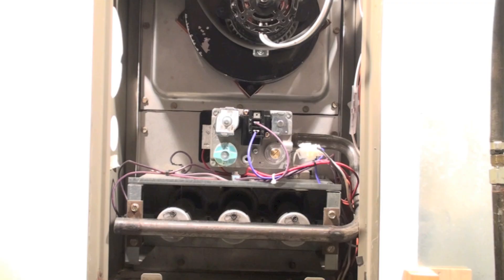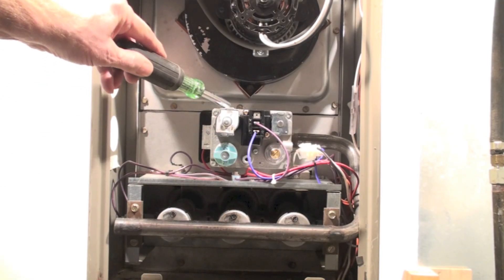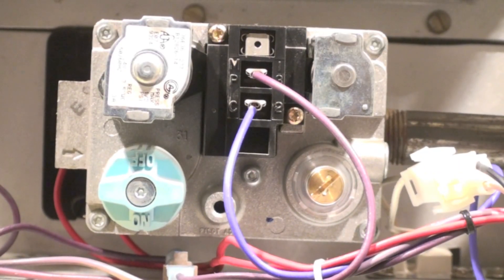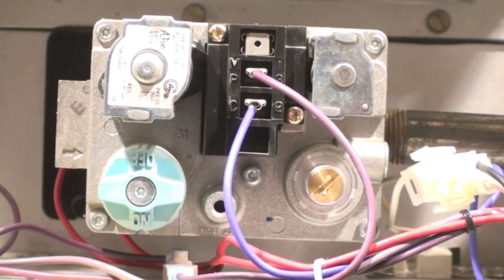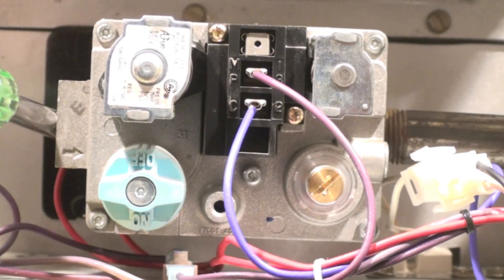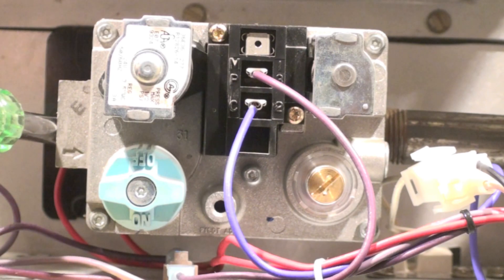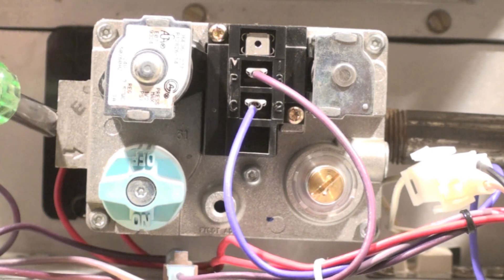This furnace is about 23 years old. The first thing you're looking for is the gas valve — right here. I'm looking for an aluminum tube. I don't have gas hooked up right now, but there would be either a flex line or a black pipe coming in here — that's the gas inlet.